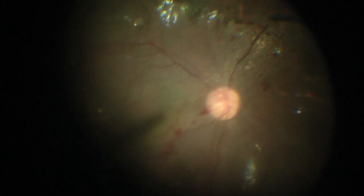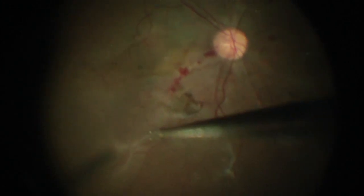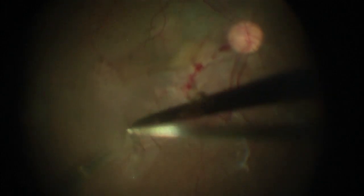Now we have the full setup with two additional trocars and go to the back of the eye. In this case there are membranes I needed to remove. This is a patient who had recurrent retinal detachment — a child — who was left under silicone oil, resulting in more membranes forming with retro-oil proliferation.